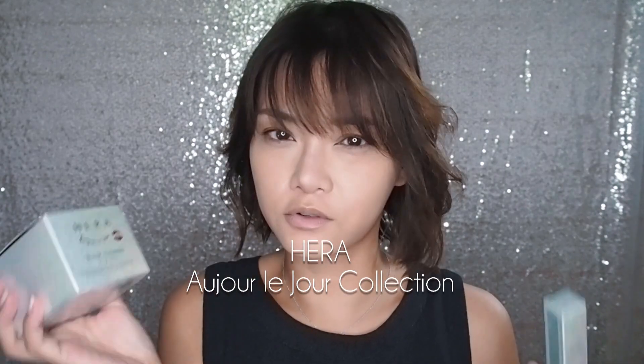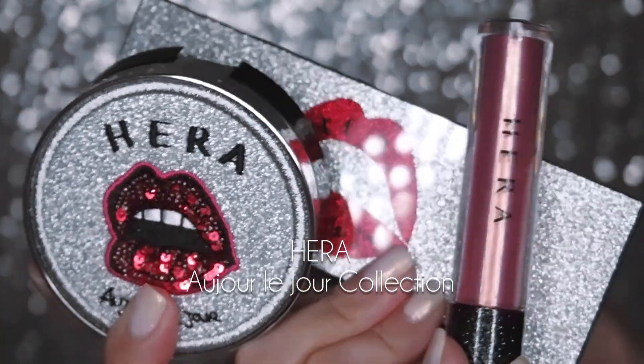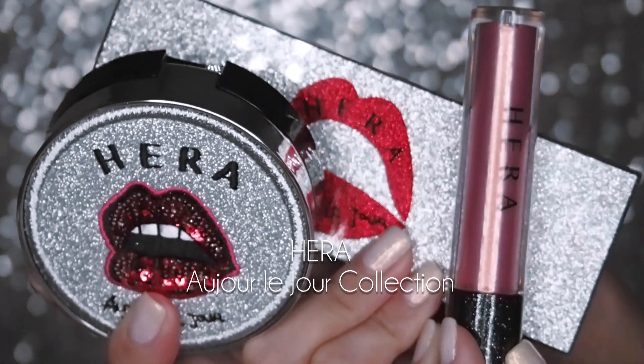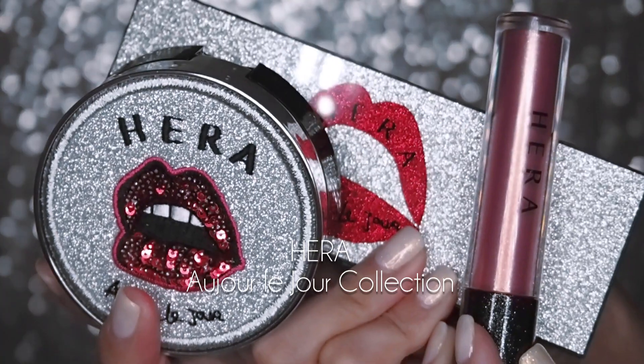There are a couple of new collections that came out quite recently. One of these is Hera's — I think 'au jus' or 'le jus,' I'm not sure how to pronounce that — a really small party-themed ultra sparkly capsule collection with an eye palette, two liquid lipsticks, and also two special edition black cushion cases. This is beautiful.